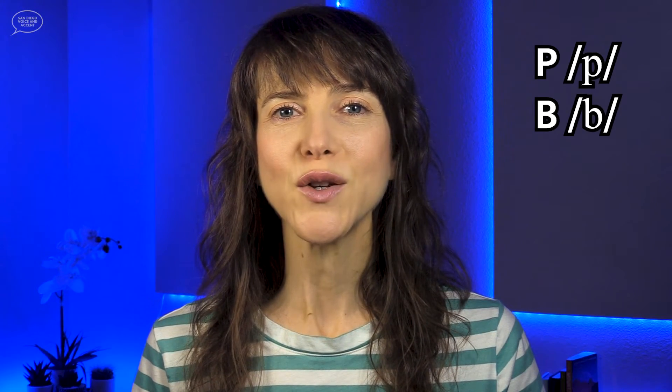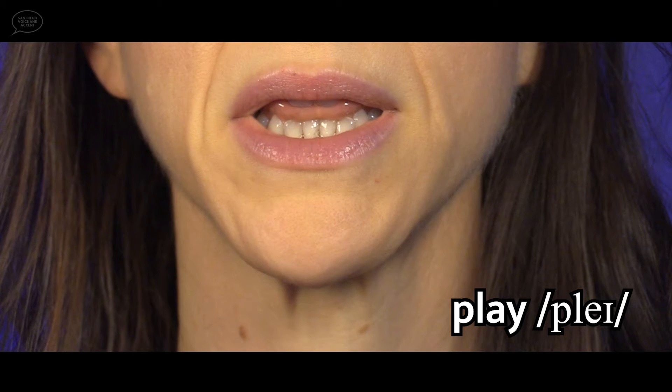Let's take a closer look at the P and B consonants. Here is the P sound in isolation. Notice how the lips come together at the beginning of the sound, then the lips open and the air is released. Now the word play. Again, you'll see the lips come together at the beginning of the P sound, then they open to release the air.